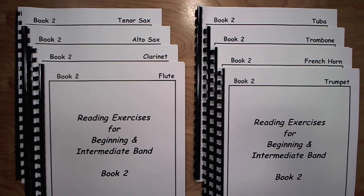I begin using this book with my 3rd and 4th year students at the beginning of the school year. We read out of it every rehearsal and they usually make it to the end of the book by year's end. We don't necessarily play every single exercise, but we do read most of them. The band plays 2 or 3 exercises from the book each day with the goal of simply being able to give a complete rendition of every exercise, playing from beginning to end without stopping.